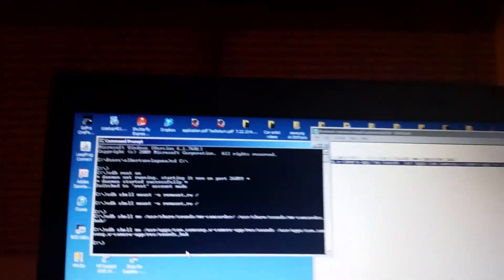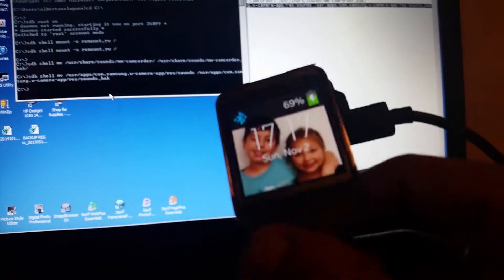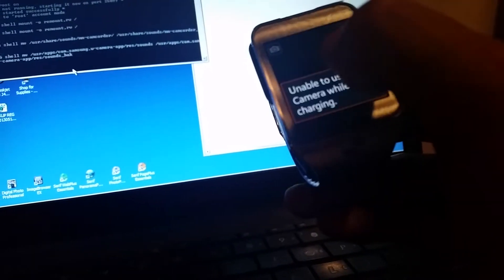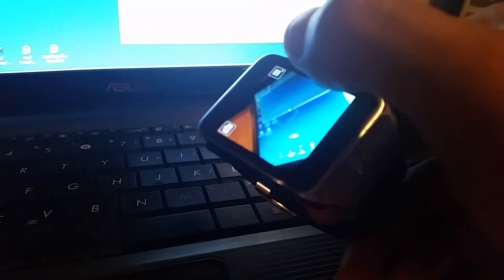Hmm, now let's see if that worked — I'm kind of thinking it didn't, to be honest. Camera. I'm unable to use the camera while charging, so I'll disconnect it. Oh come on. Camera. No sound — taking pictures, no sound!